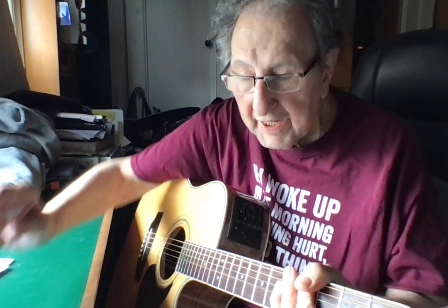The next part of the lesson would be the names of the strings. We'll start with the low string E, A, D, G, B, E. You would be reading these notes, and your first lesson is to memorize those notes.